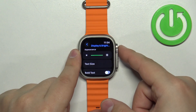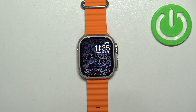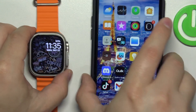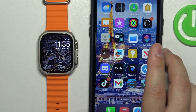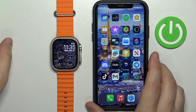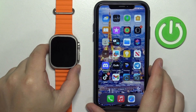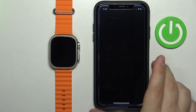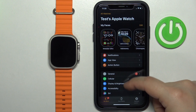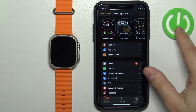Once you're done adjusting the brightness, you can press the crown button to go back to the watch face. You can also adjust the screen brightness by using the phone application, so go to the iPhone that is paired with your watch and open the Watch application. In the app you should see the My Watch page.